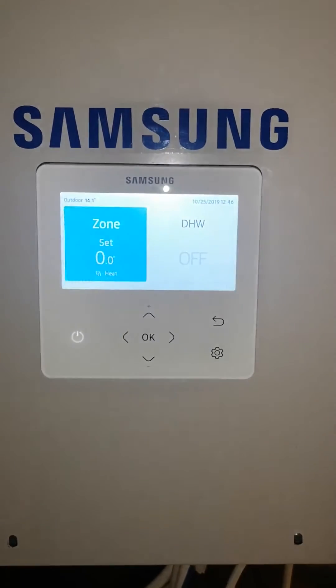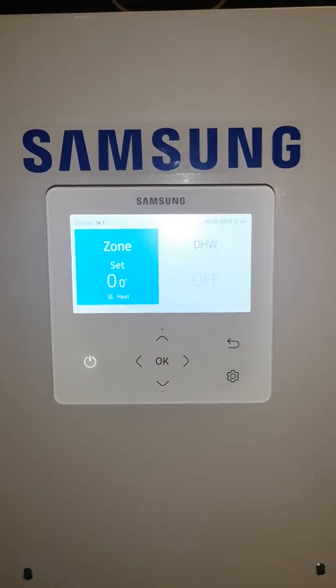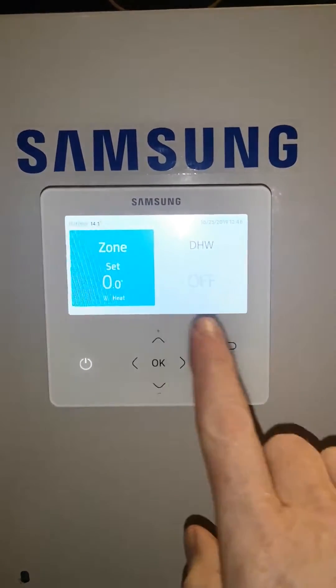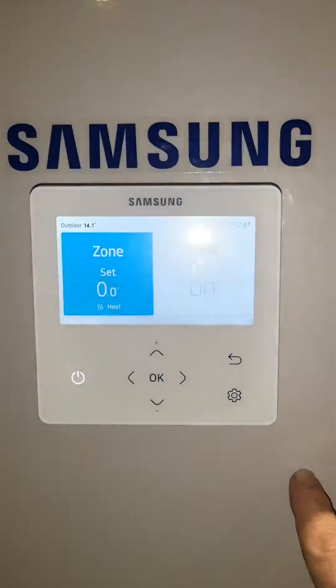In this video I'm going to show you how to use the new Samsung generation 6 controller. You can tell it's generation 6 because this controller has no door and it has this new color display.